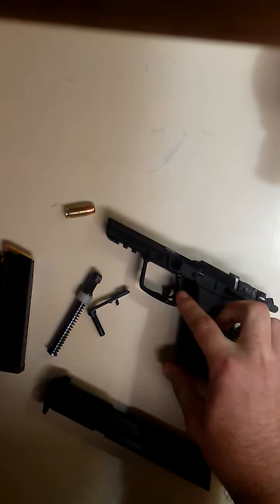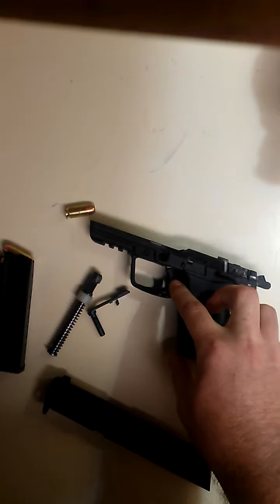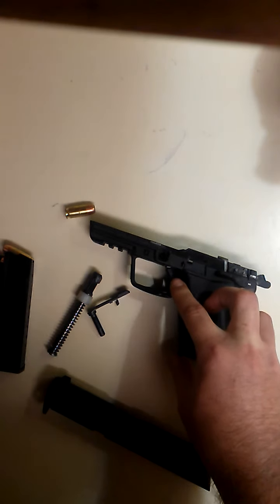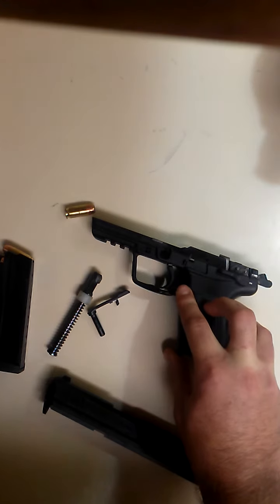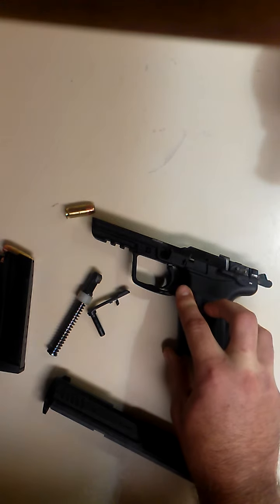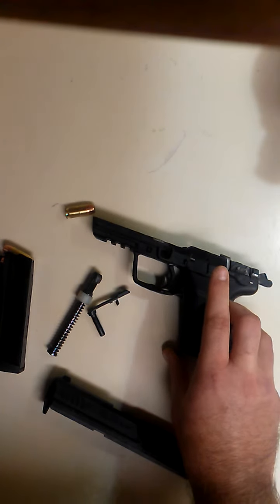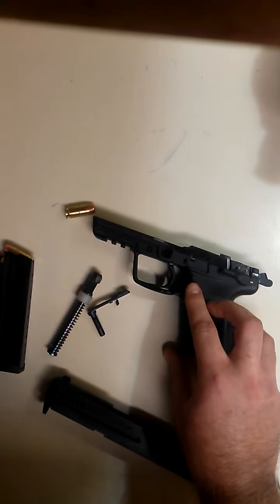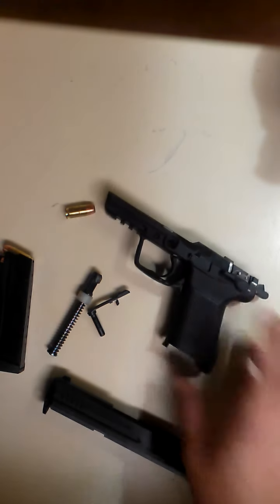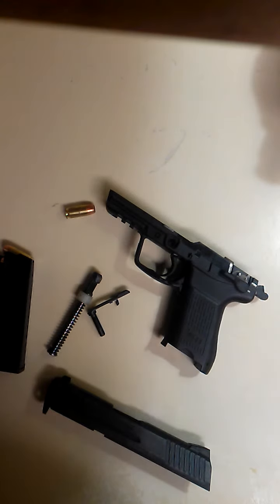On the trigger, the double action comes in at about 12 pounds, and single action on the Variant 1 is anywhere from four to five pounds. It's a pretty good trigger pull. The double action has me pulling a little bit to the left on the first shot, but aside from that, I can't fault this gun — I really can't.